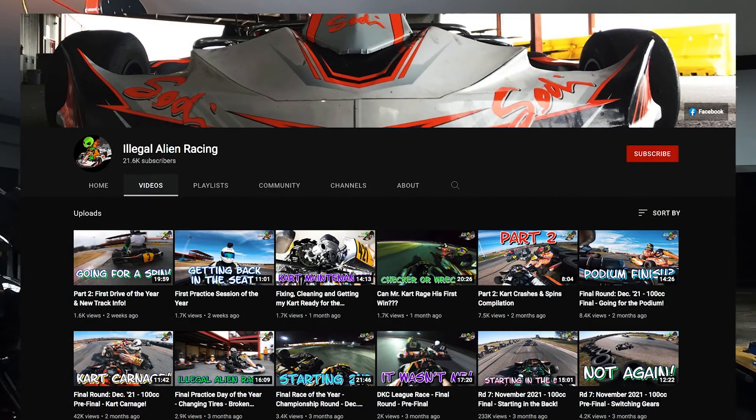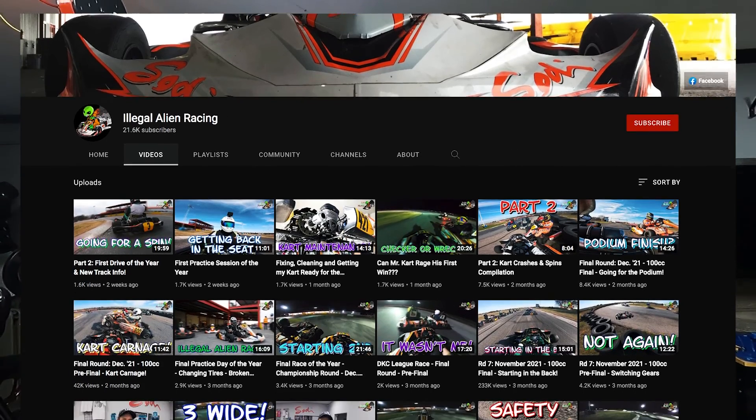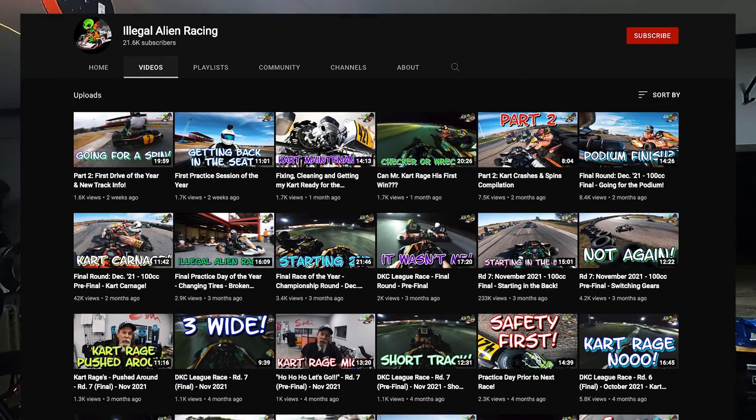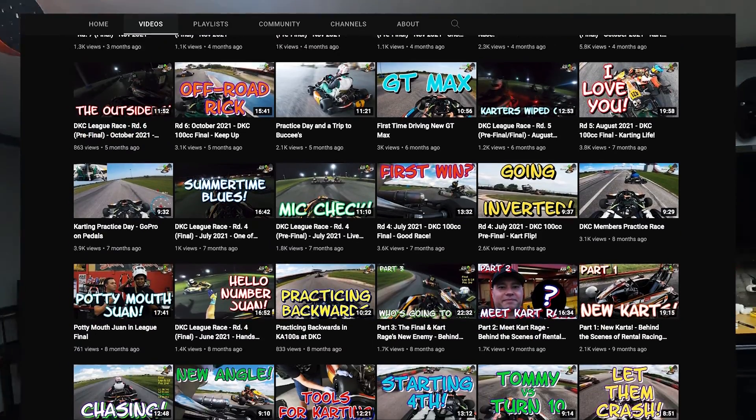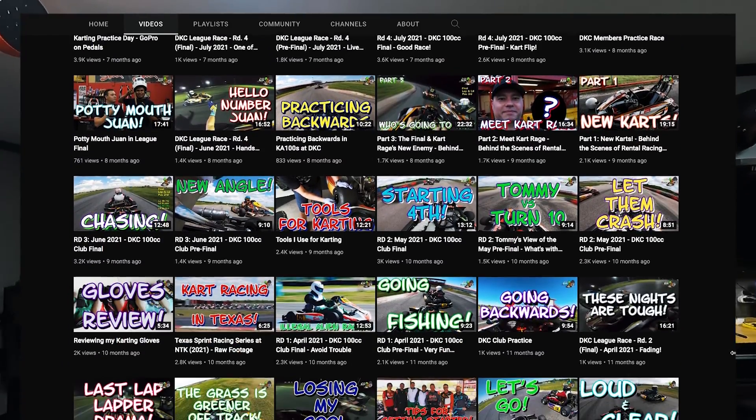I also wanted to give a shout out to my favorite karting YouTube channel — it's called Illegal Alien Racing. They've got a lot of videos over there for you to check out, whether it's product reviews, explanations of all the different kinds of karts, or first time driving a shifter kart — which is probably how I found them in the first place. They've got a lot of dynamic content, so go check those guys out.